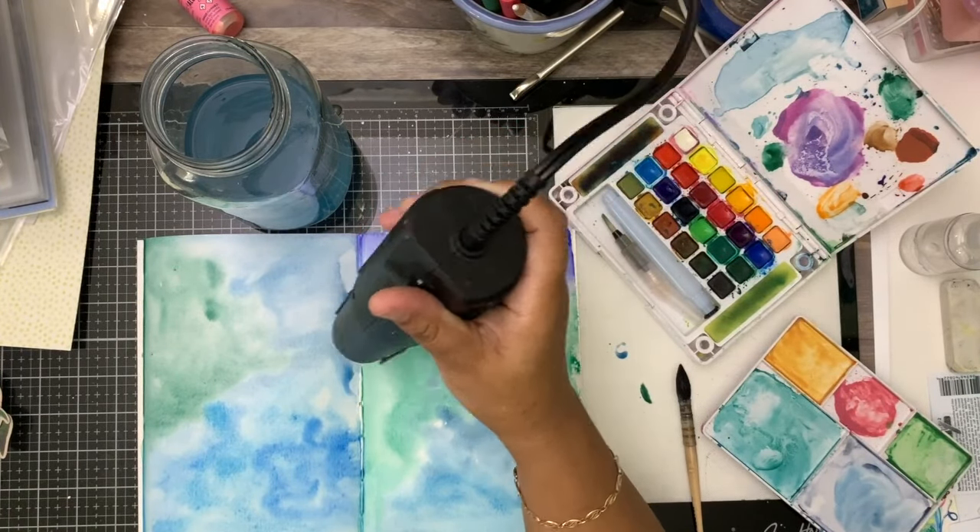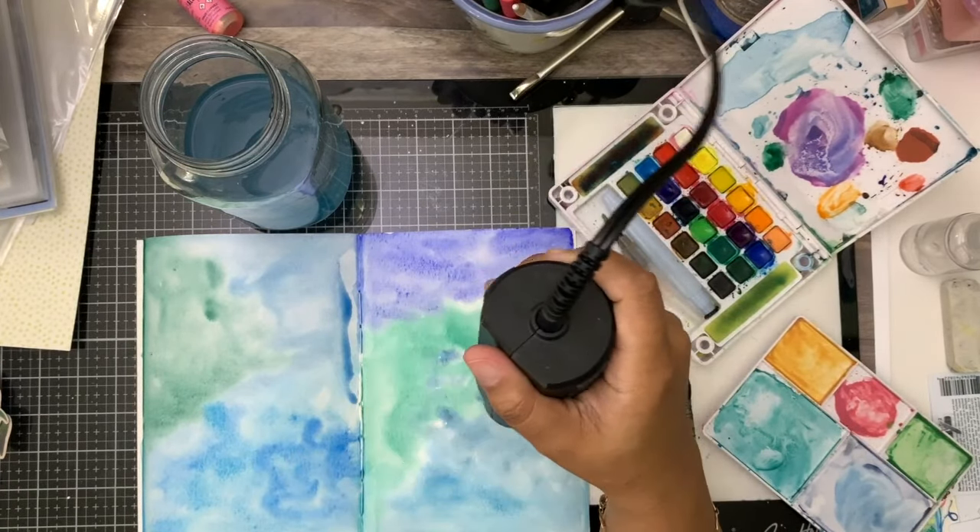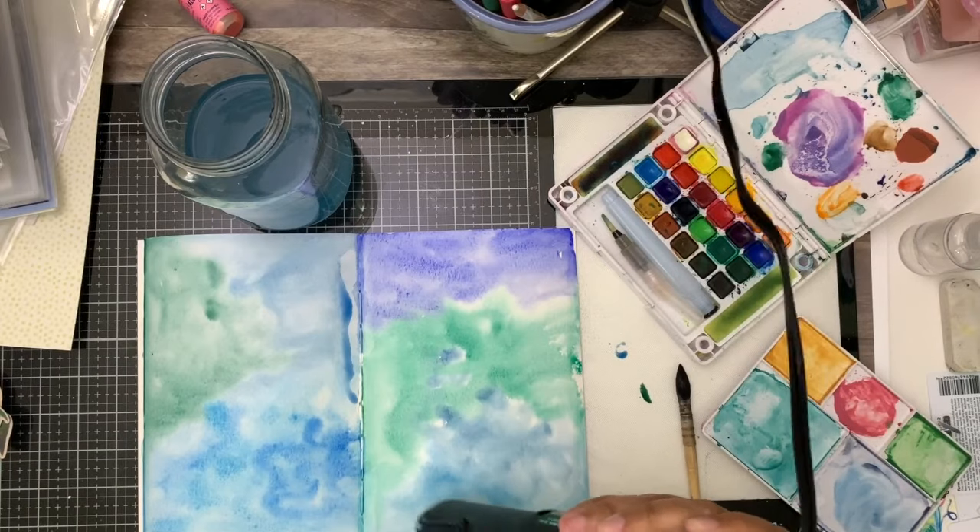I just — blue and green — blue is my favorite color and green goes well with blue. I don't know what I was thinking. Truly, I don't.